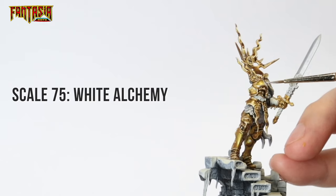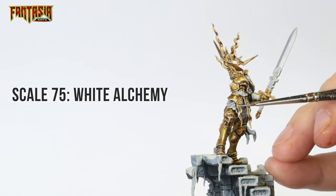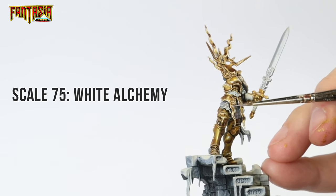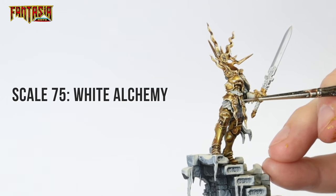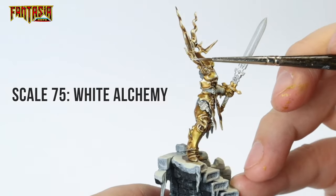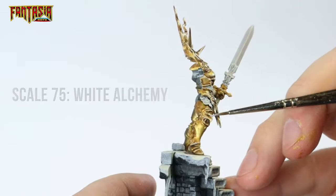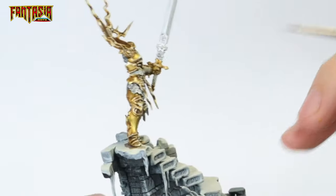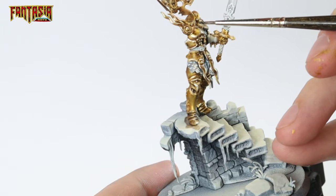Then we're going to add a final highlight of pure White Alchemy to the very brightest spots in the armor — this is where the reflection is the brightest, like the top of any rivet. Be really careful in this stage as less is more, and if you overdo it you might actually ruin your paint job. Remember, you can always go back to your Agrax Earthshade to deepen any shadows.